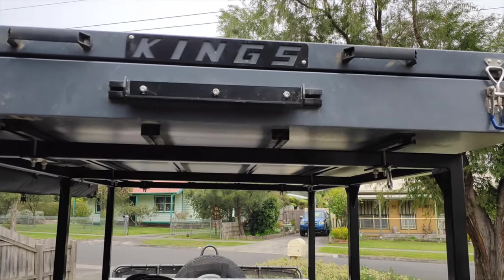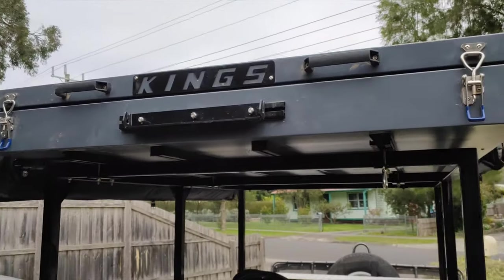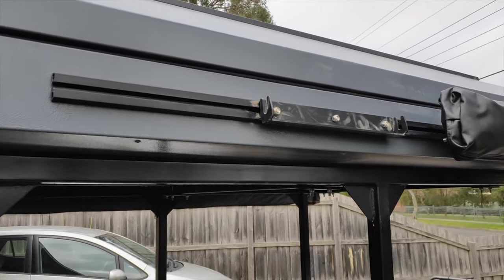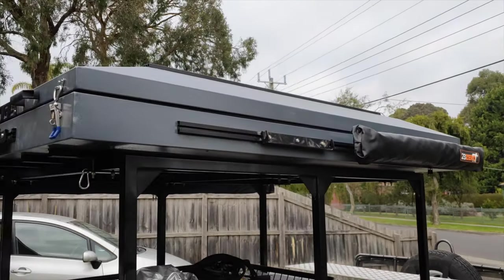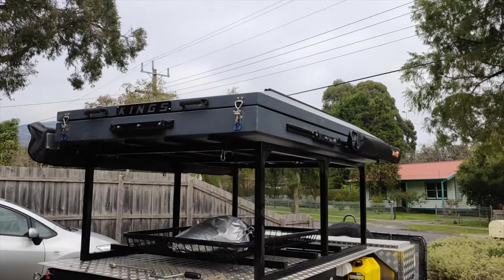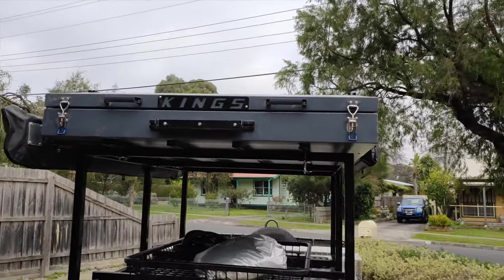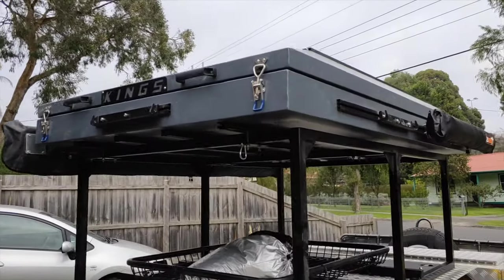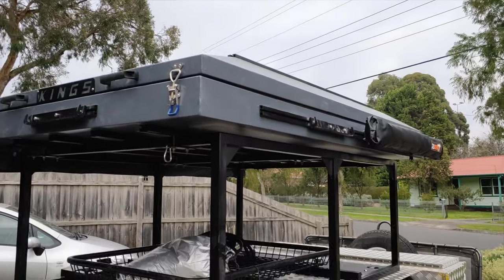Tip number six is extra ladder mounts. As you can see, I've got one here at the rear, and I've also purchased from FWD Supercenter an additional ladder mount. That allows me a couple of options — when I was away I actually used both. I generally prefer to get in from the side, but sometimes that wasn't practical, so getting in from the back was an easier option. Multiple ladder mounts and entry points definitely makes life a lot easier and more comfortable.